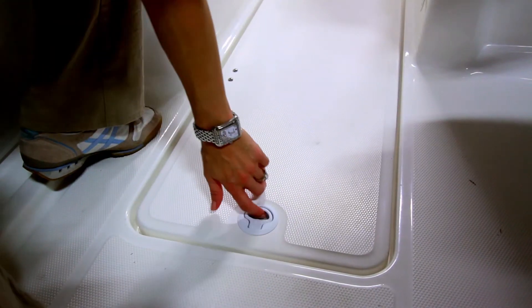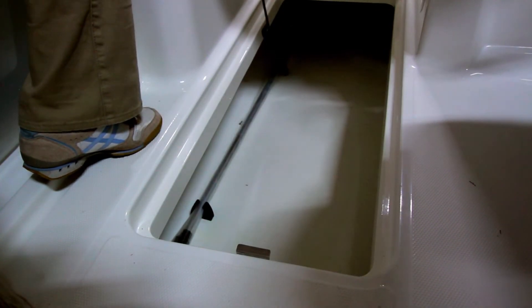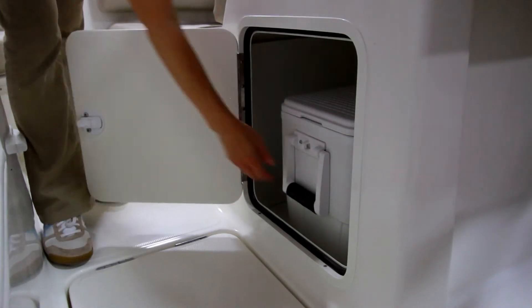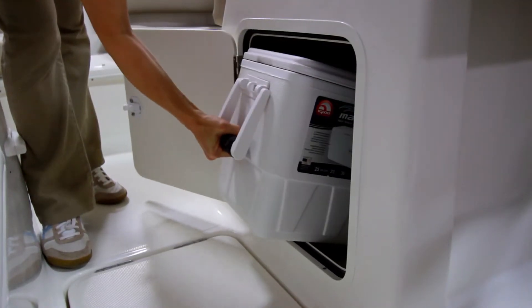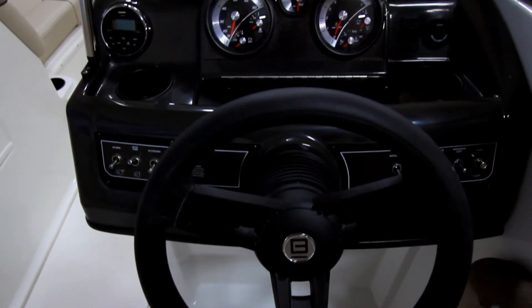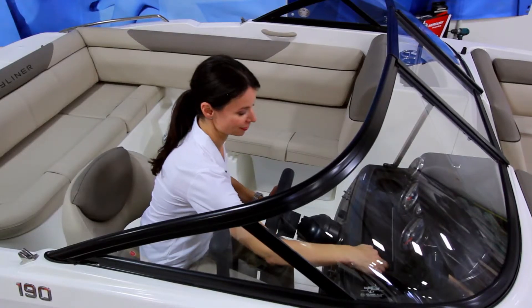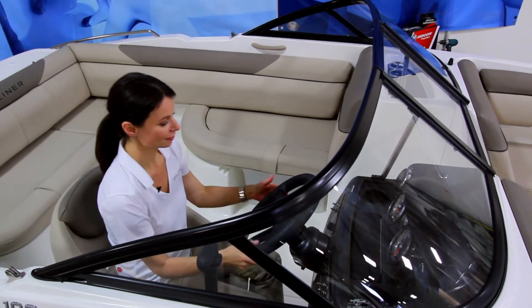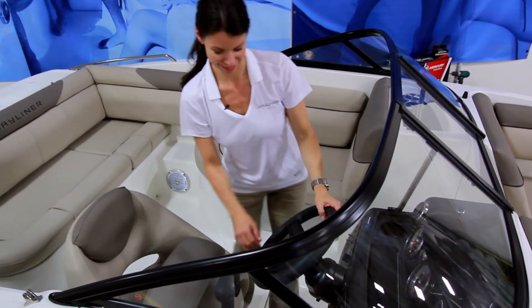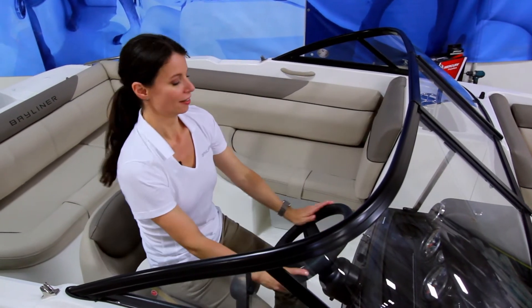This in-floor ski locker is easy to get to and provides plenty of room for water sports gear. The helm console has a cooler within to keep drinks cold and handy, a full array of gauges, and a Bluetooth-capable waterproof marine stereo. There's also a handy glove box, tilt steering, and a comfortable seat with a convenient flip-up bolster to improve visibility and accommodate any size driver.